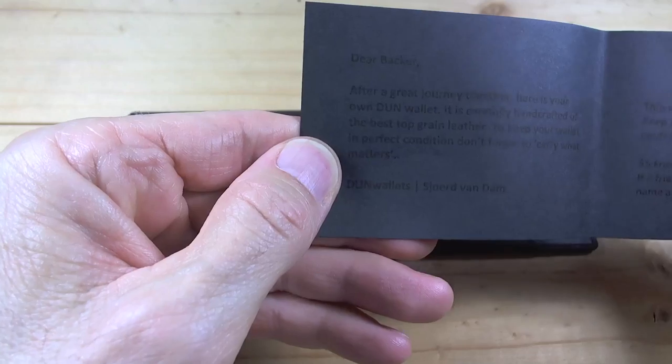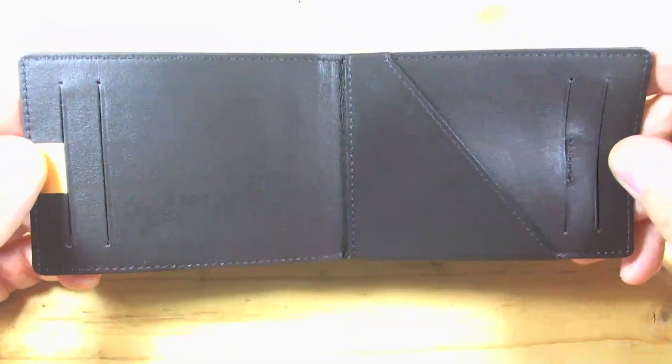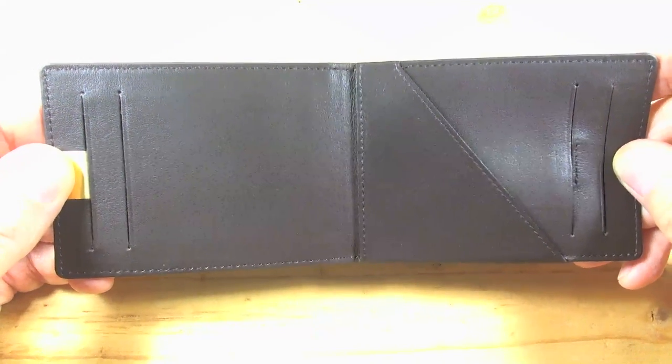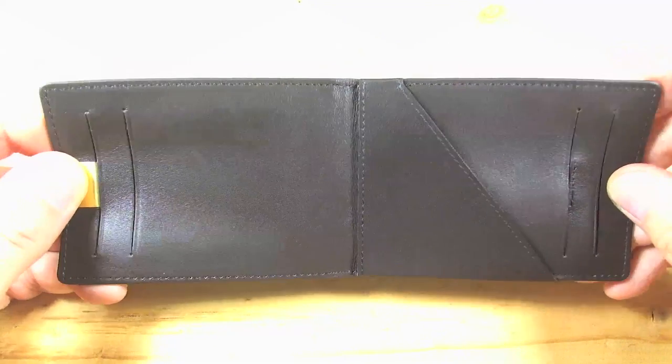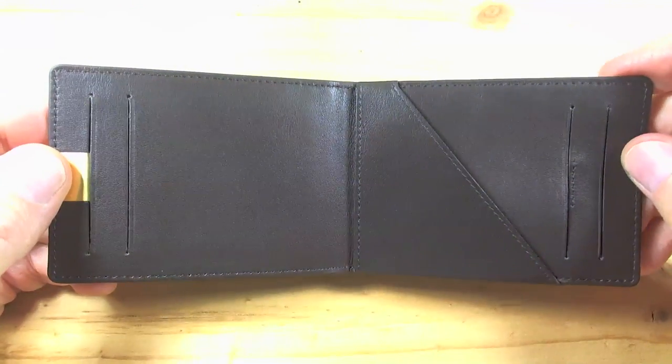Yeah, top grain leather — handcrafted of the best top grain leather. So they're calling it top grain leather and I'm calling it good enough. It does not smell like cheap leather. It does not smell like real rich leather, but it does smell like leather. So that's a good thing on a Kickstarter project.